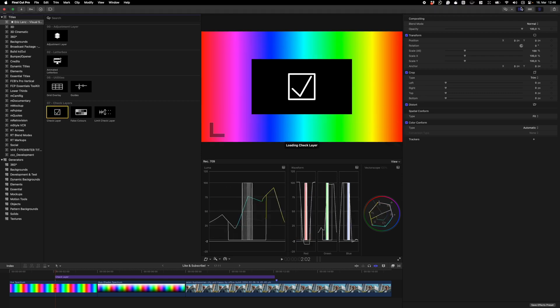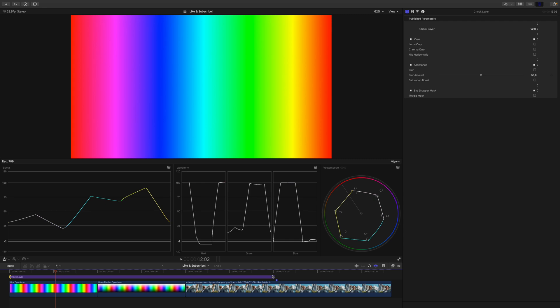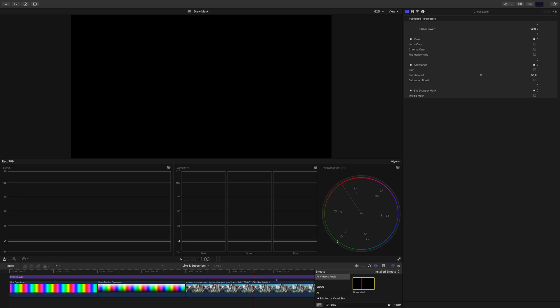To create a good color grade, you need to be able to focus on what is important at the time. Let's grab the check layer and place it on top of all three clips we want to work with. In pretty much every color grading tutorial that deals with skin tones, a common workaround is to use a draw mask to isolate the skin.